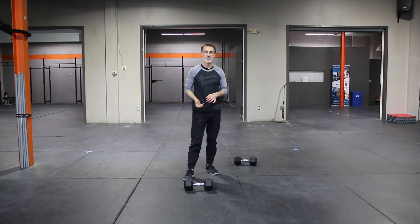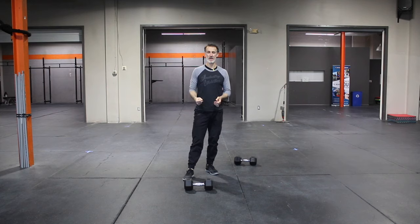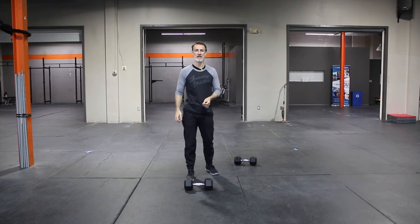I'll turn to the other side so you get a little bit of a better angle. See how I get my hips in that good position, my back stays flat. Again, I'm pulling and rowing without any rotation, keeping that elbow in nice and tight.